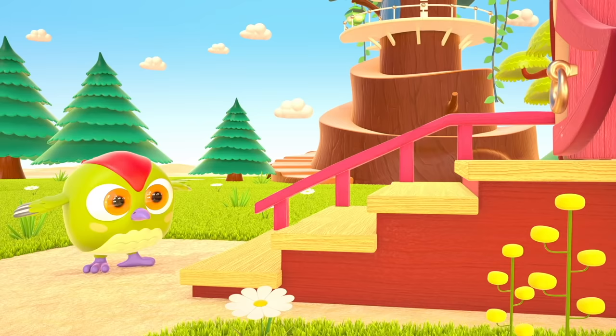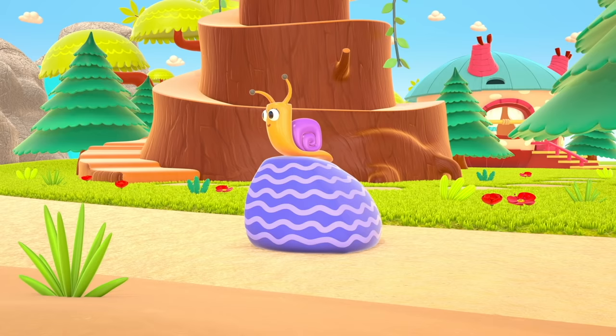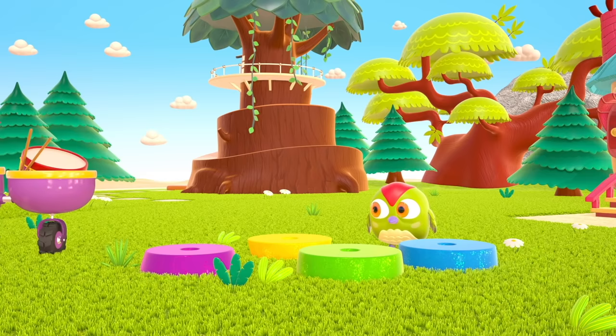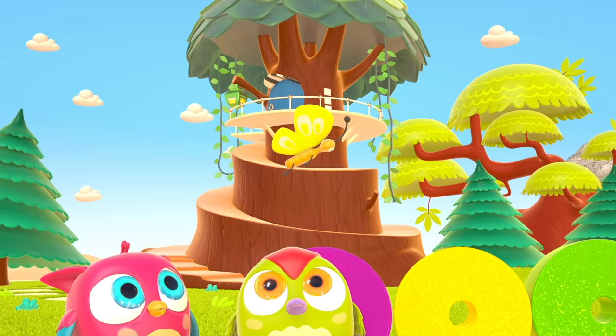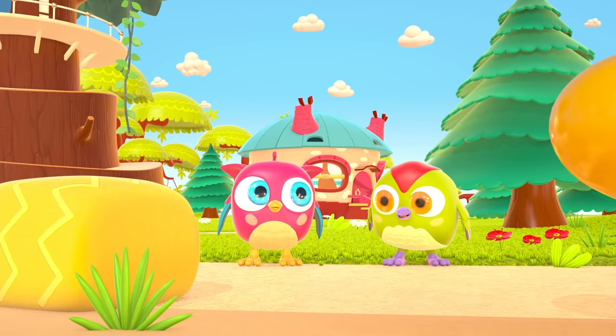Pop-pop loves to play and have fun. He dances and loves jumping high. He flaps little wings — hop, hop, hop! And look at how well he can hide. Peek-a-boo! Peek-a-boo!